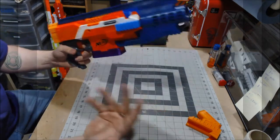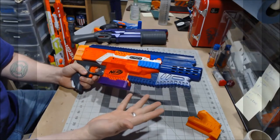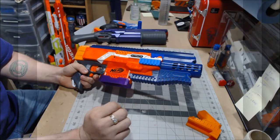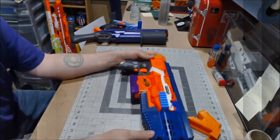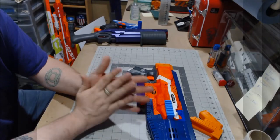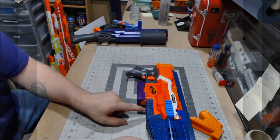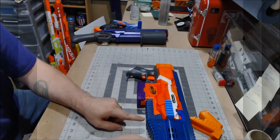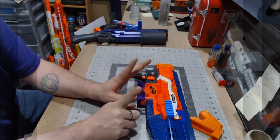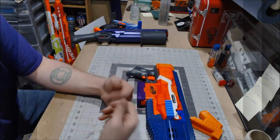Moving on — this kit goes for $45 on his website, franzfoamworks.com. Link in the description below. There is a newer version 2 of this kit which has a tack rail on the bottom, and that goes for $55. This one's $45, the newer one is $55 just because it's got a couple more bells and whistles.